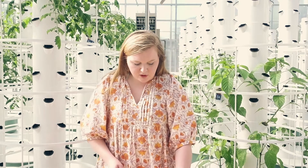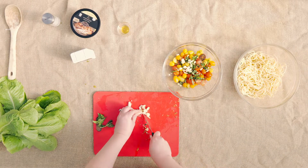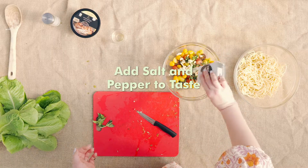You're going to take two cloves of garlic and chop them up. Then add a tablespoon of olive oil and salt and pepper to taste.